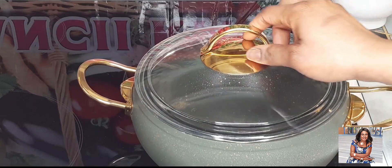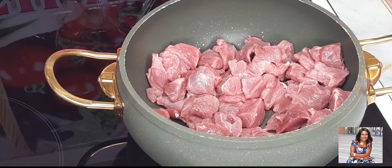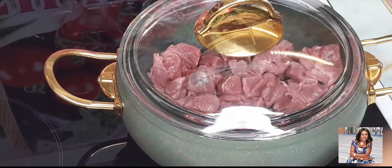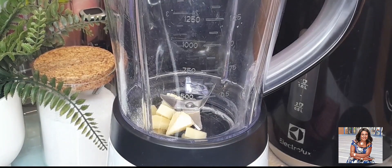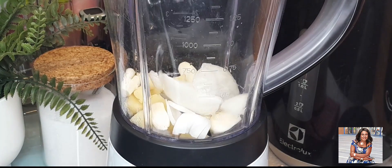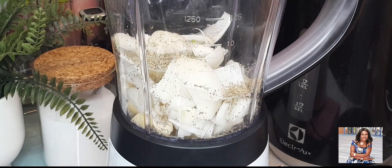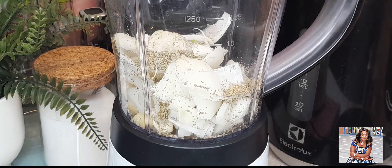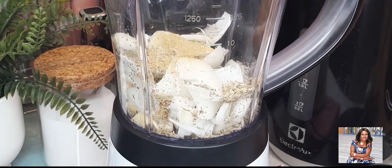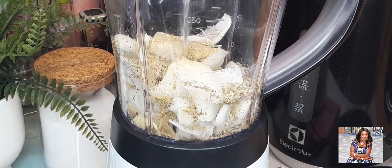We will start by cooking our meat. We will start by blending all our ingredients. I'll be adding my spices to it and blend everything together. I will be adding in some water to help the blending process.